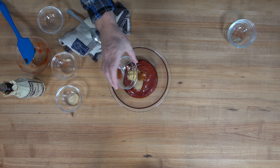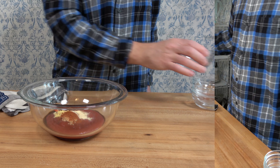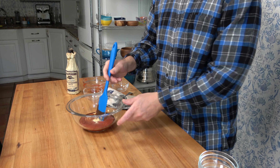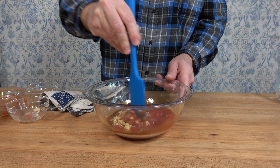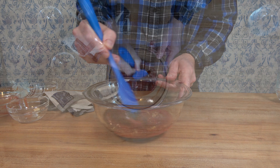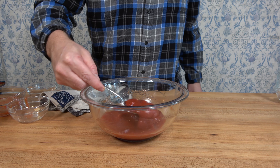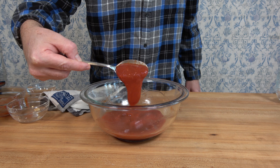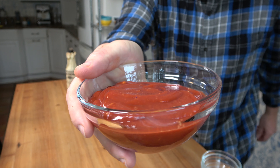Add one fourth of a teaspoon of cayenne pepper and one fourth of a teaspoon of garlic powder. Grab a spatula and give it a little twirl — the goal is to mix everything well and dissolve that brown sugar. Give it a taste; if you want it sweeter add a little more sugar, if you want it spicier add more horseradish or cayenne pepper. That's how you make a sweet and spicy ketchup dipping sauce.